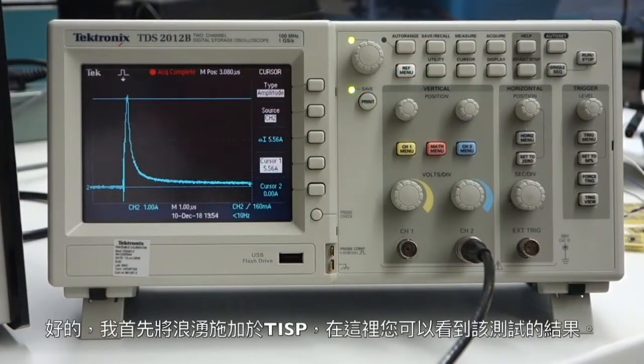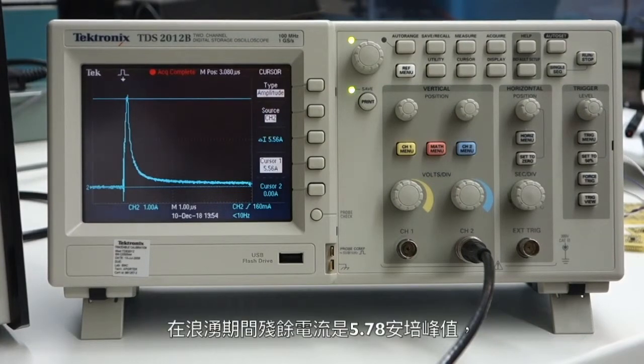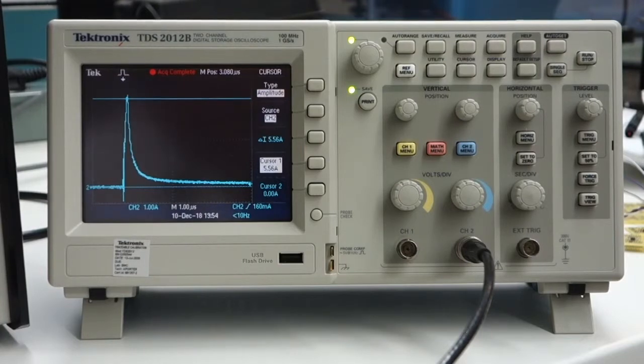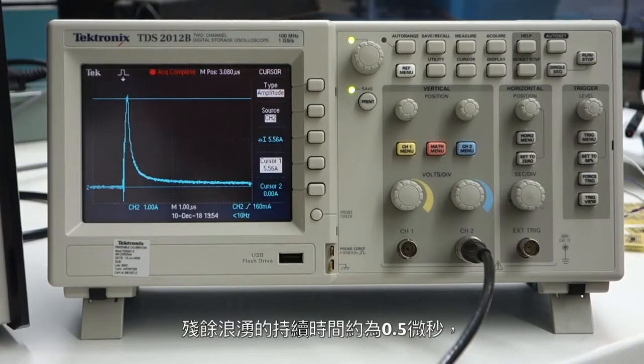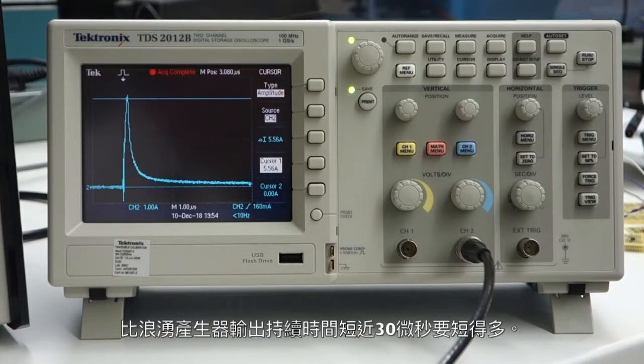I applied the surge to the TISP protection first, and here you can see the result of that test. The current remaining as a residual during the surge is 5.78 amps peak, and that compares to the 25 amps per wire coming out of the surge generator. The duration of the residual surge is about 0.5 microseconds, which is a lot shorter than the surge generator output duration of almost 30 microseconds.